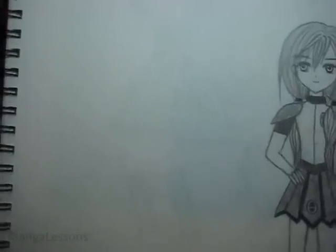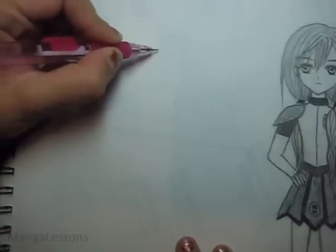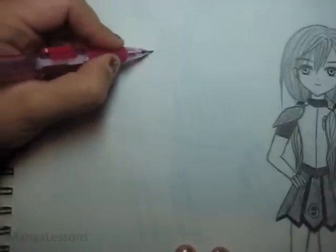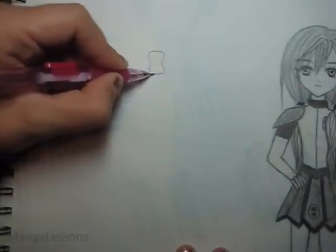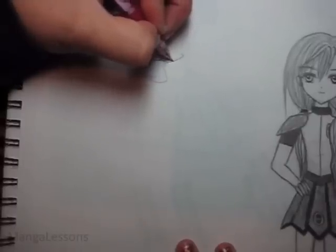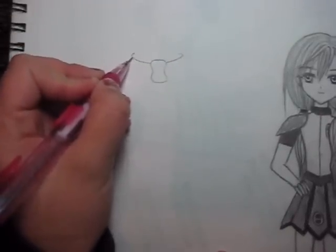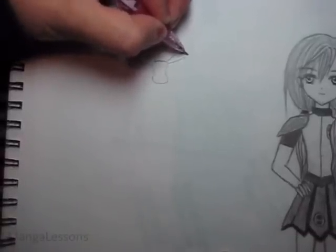Hey everyone, in this tutorial I'm going to show you my way of drawing bows and ribbons. How I draw bows is I start with the center knot of the bow, and for the sides I like to cinch it in a bit so it's almost kind of like an hourglass shape but a bit wider. Then I draw a line like this, kind of like a hook, and do that on either side.